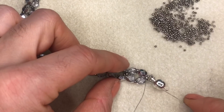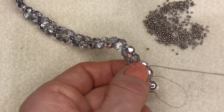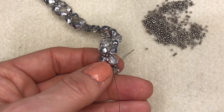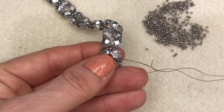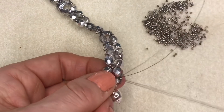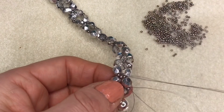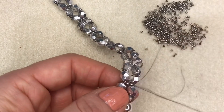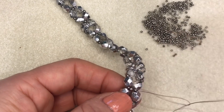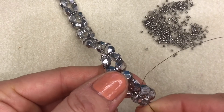To finish off my thread I'm going to stitch through so I'm exiting from the size 11 on the side of my bracelet, then tie some half hitch knots: stitch underneath between two beads, pull through to get a loop, go through that loop making sure it sits between the two beads, pull it tight, and repeat. Pull that knot inside the next bead and repeat a couple more times until I'm happy it's nice and secure, then pull the last knot inside a couple more beads and trim off the tail of thread.